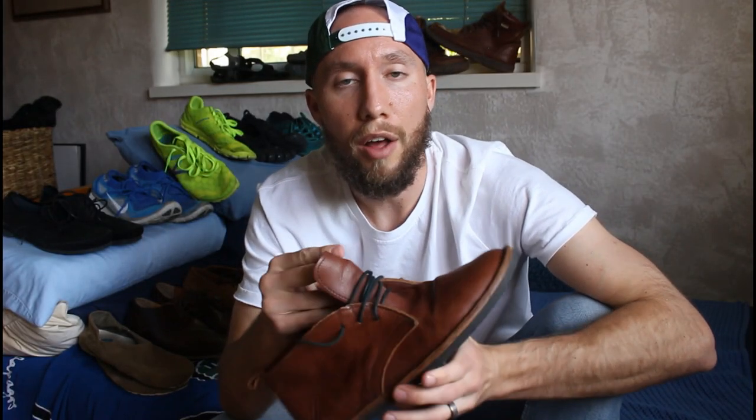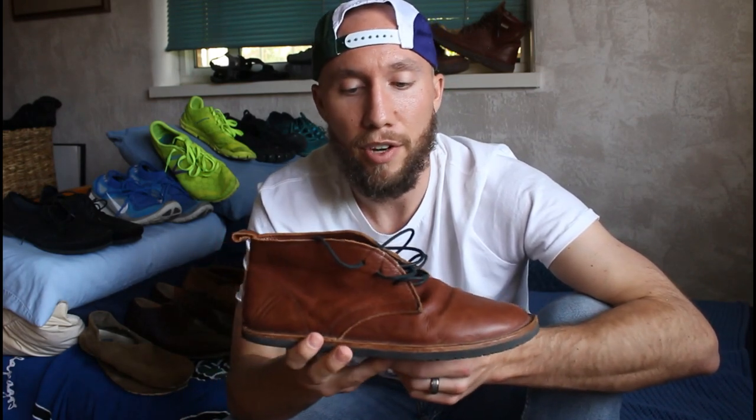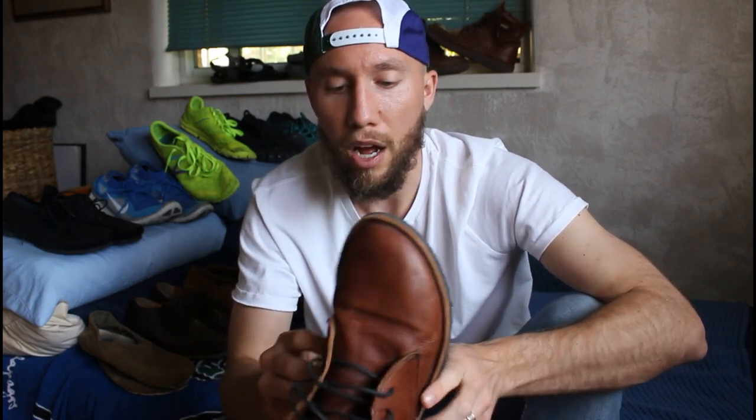Next up, we've got the Softstar Hawthorne Chuka. This is probably the best looking dress shoe that I have as far as minimalist shoes. The leather is super high quality — soft as butter on your foot. You can roll the shoe up, you can twist it — these are a really flexible shoe. The only thing I don't like is that the toe box is a little bit tapered. I don't think I could wear correct toes or toe spacers with these. I got mine secondhand, and I've heard on several other blogs and reviews that the toe box is a little bit slimmer than people would like.